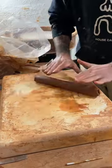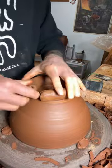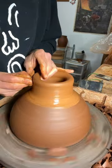All right, so I'm gonna start by rolling out this coil and I'm gonna trim up the sides of my pot. Get the bottom wet, do a little scoring and slipping, compress that ring on there and start throwing it up.